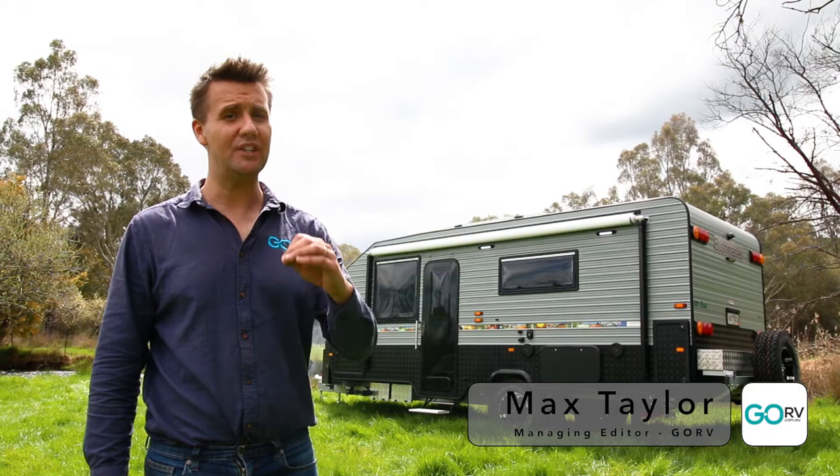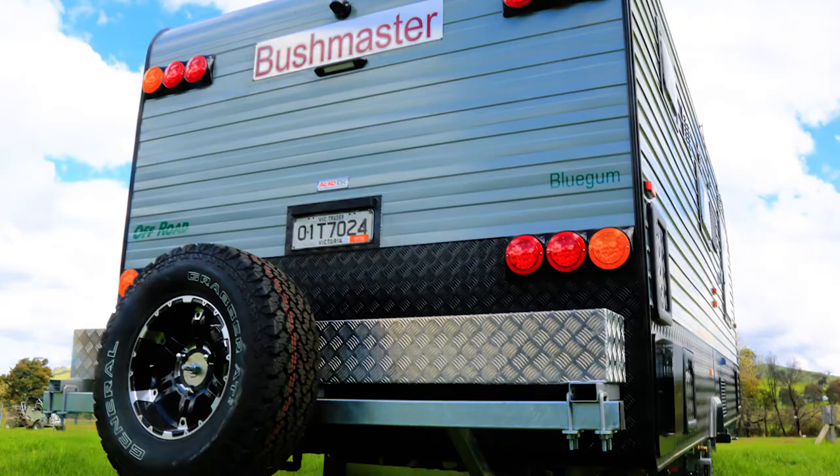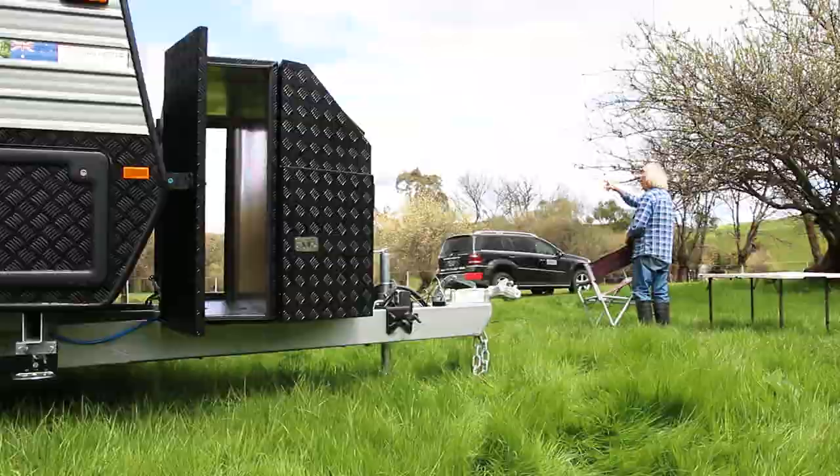This is the Bushmaster Bluegum 17ft 10-inch Caravan. It's an off-roader with a surprising amount of equipment. I've come to this very special campsite in country Victoria to check this van out. Let me show you around.